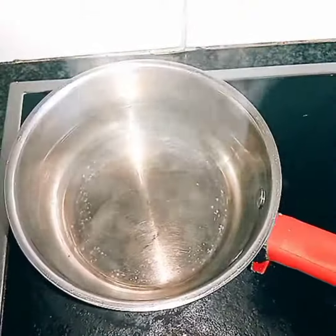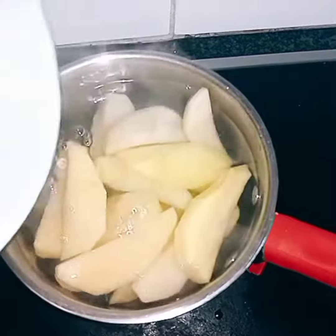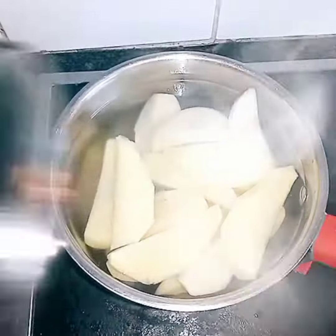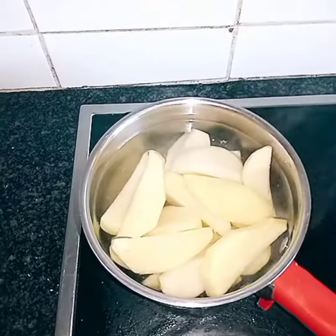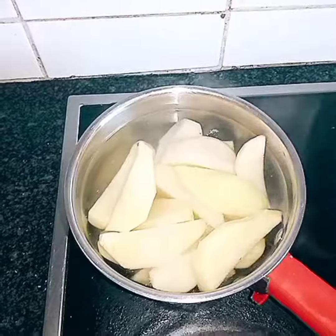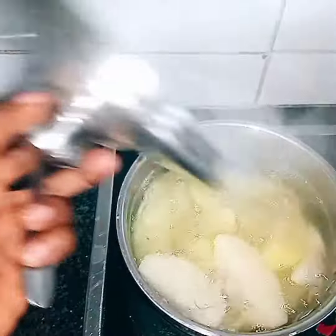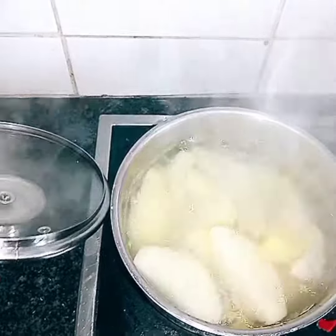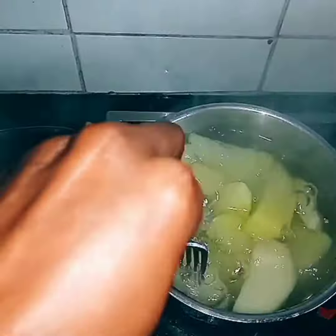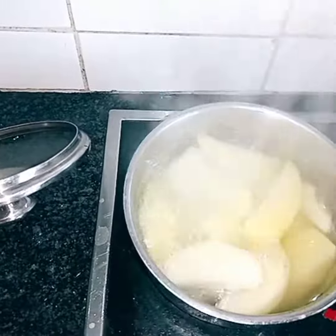Next, I'll be putting in some potato wedges. I'm going to boil them with the lid on, and before that add in some salt for taste. You can tell when they're cooked by using your fork — the fork just goes in and they're ready.